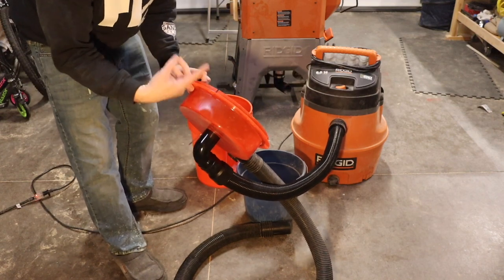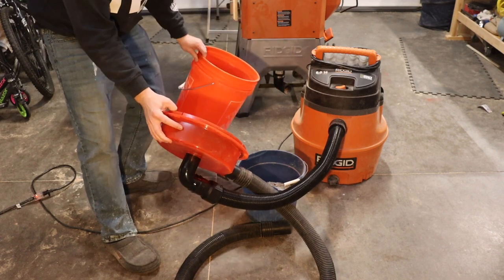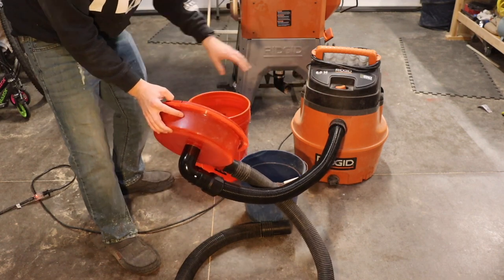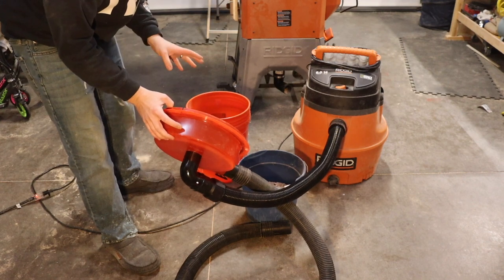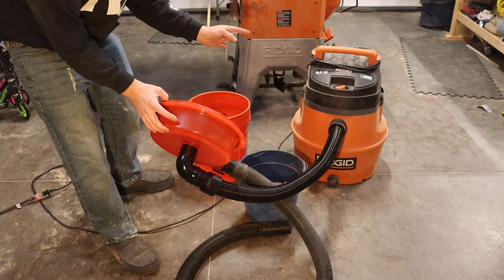It just takes it, spins it around, spits the dust into your five gallon bucket, which is three dollars and fifty cents at Home Depot, and very little goes into the vacuum cleaner. So it does work very well. It saves you a lot of money — those filters at Home Depot are twenty dollars each.